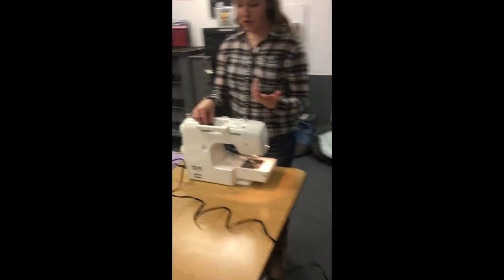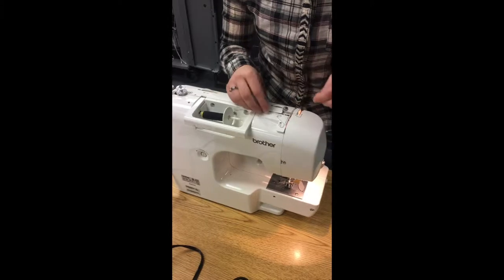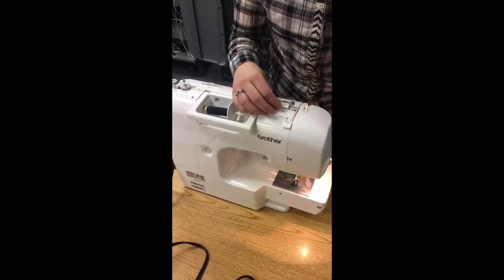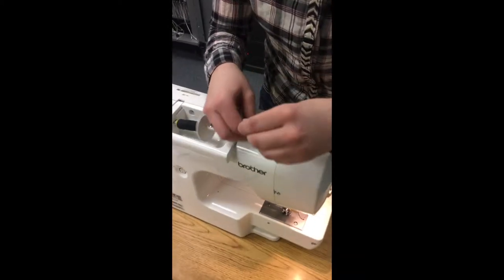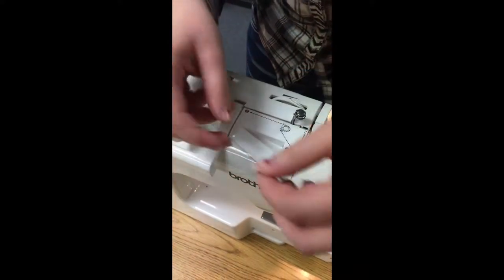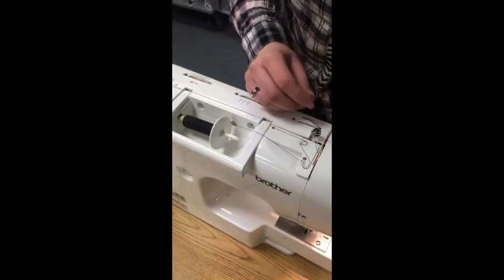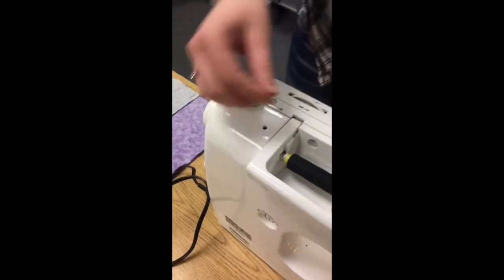So setting up a sewing machine — first you're going to need to thread the sewing machine. It has instructions, so you're just going to follow those. Actually, first you need to thread your bobbin.